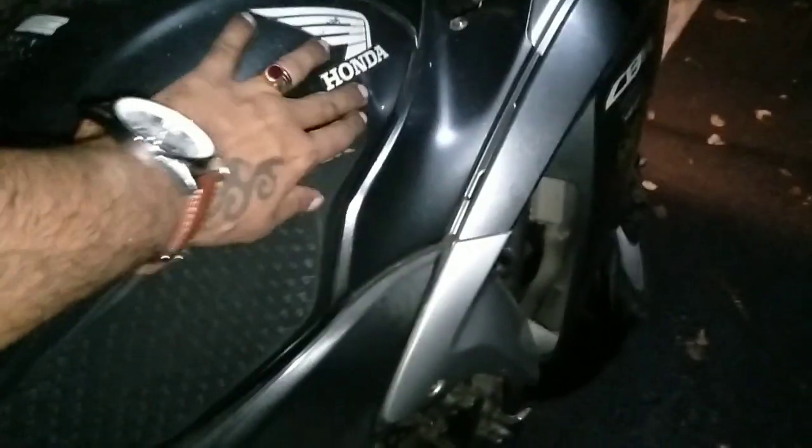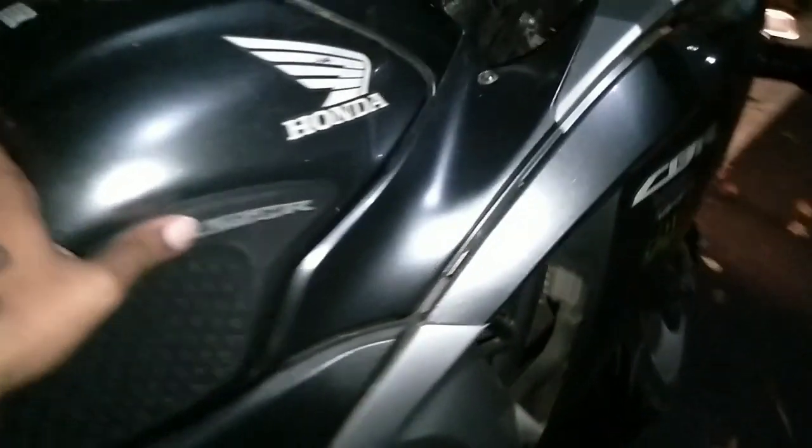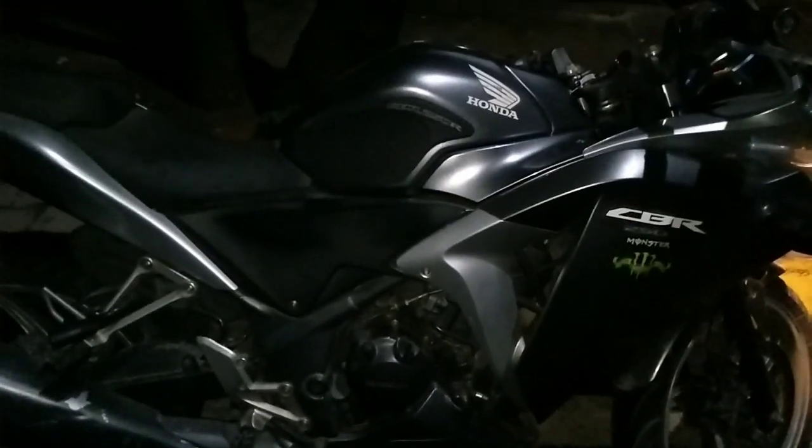This is the tank grip which I installed — I got it from AliExpress. I'm sorry the video was shot at nighttime so it may not be very clear, but you can at least get an idea of how it looks. As I promised, I will come up with another video with a proper cinematic shot so you can see it better.